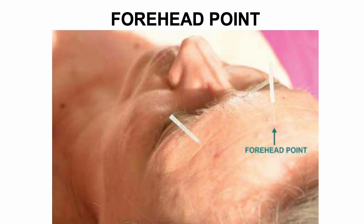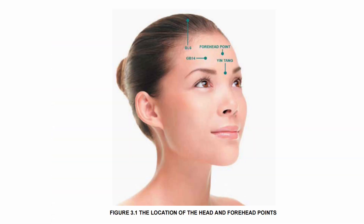Forehead point: this is an additional point used in the Aculift protocol. Located approximately 1.5 cun or 2.5 cm above Yin Tang, this point is used for reducing forehead tension as well as lines and wrinkles in that area. Needle size 15 by 0.20 mm, gauge 36. Technique: needle with upward motion. Thank you very much for listening.